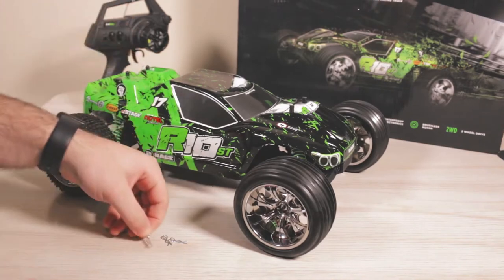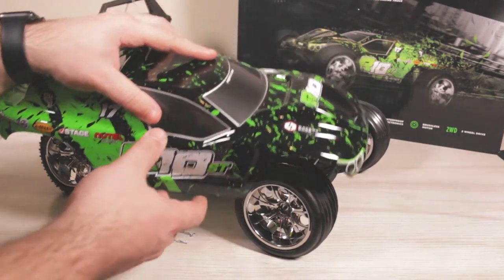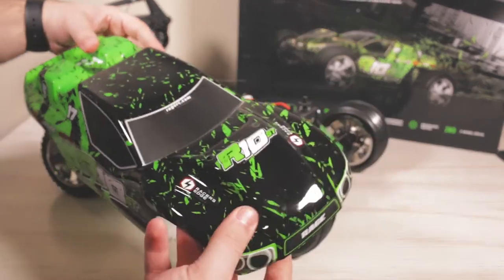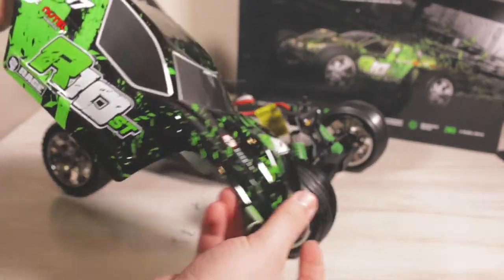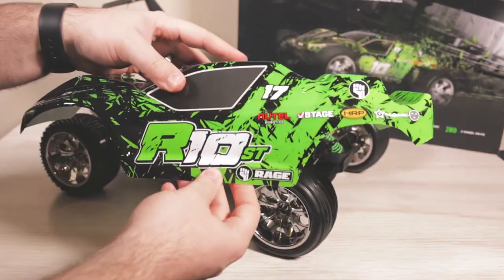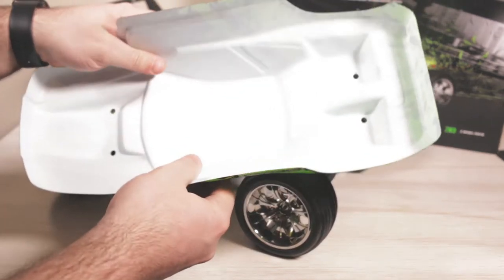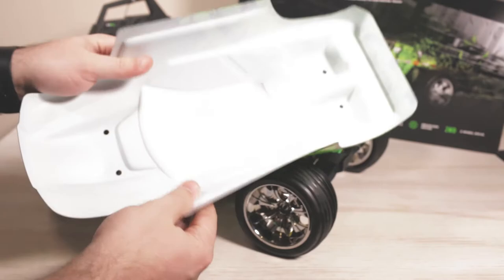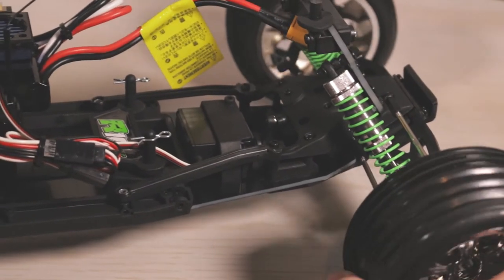Removing the body for the first time, we have four body clips — two in the front, two in the back. This thing definitely screams fast. It is a very unique body style, fully painted, fully decaled, and fully cut. What's unique about this is we have kind of a raised hood, there's like a bump in there, and then there's a raised back so there's like another bump in there. The thing looks hot, it's a very nice body.